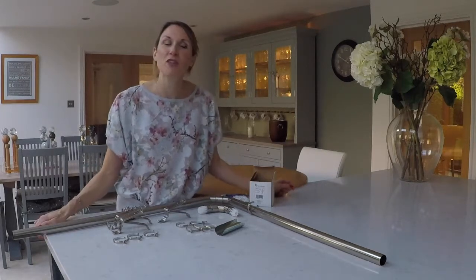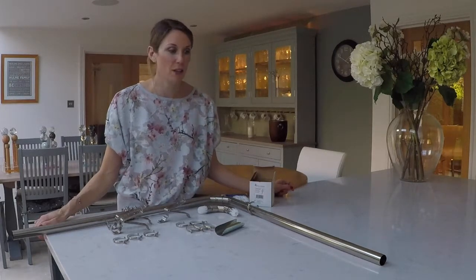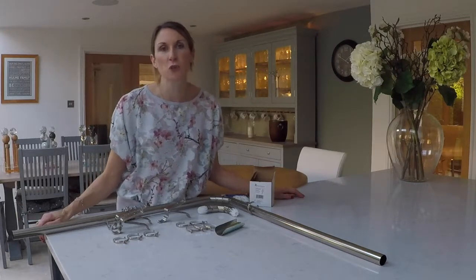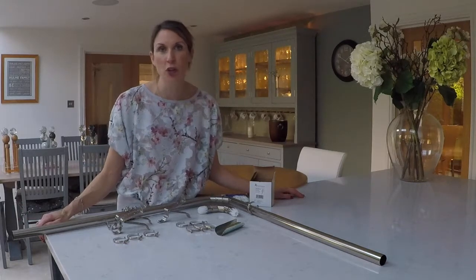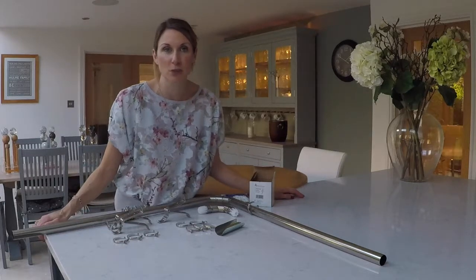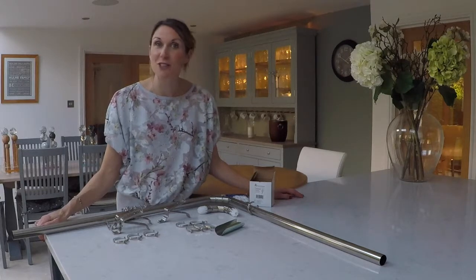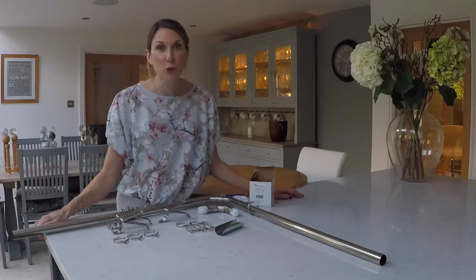I think that just about covers the Swish Design Bay curtain pole offering. If you've got any questions, please do get in touch with us at sales@thehomeofinteriors.co.uk and we'll gladly give you some advice. We hope you found this interesting and informative — please do give us a thumbs up, and thank you for watching.